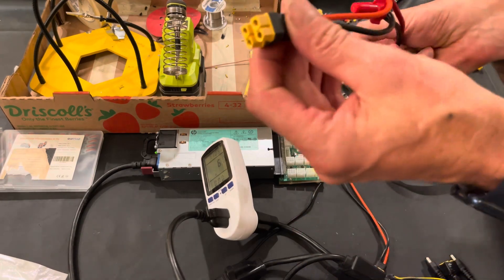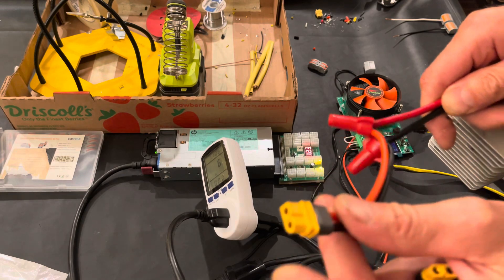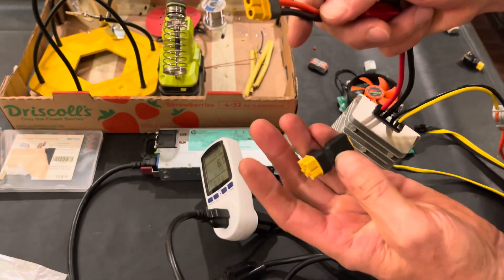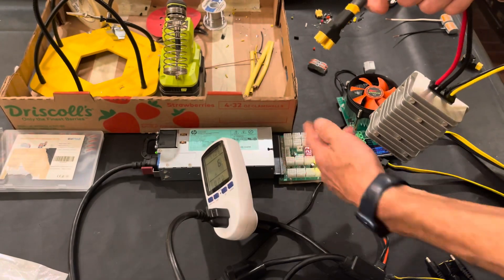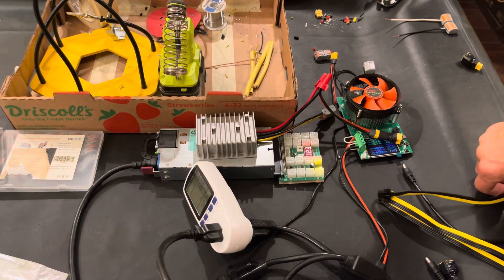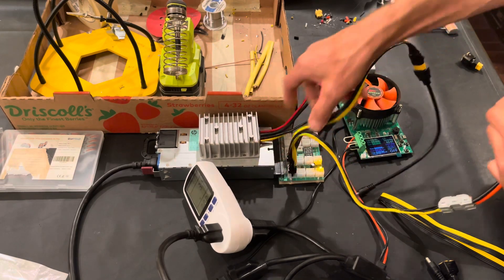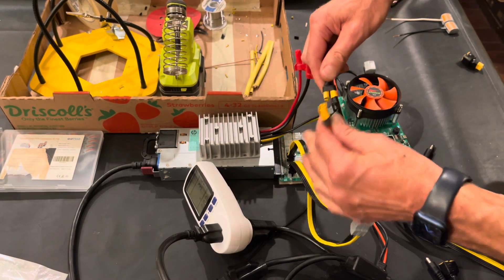I already pre-made this — all I did was use an XT60 connector, which is rated for 60 amps, so it's pretty safe. I connected negative to black and positive to red, so we have the input here. There are splitter adapters like this sold on Amazon. I'm using one to spread the voltage across two connectors. I already have two pre-made female connectors — I'll connect one here, turn off the power, and then connect the second one, giving us two parallel connectors going into the input of our step-up converter.